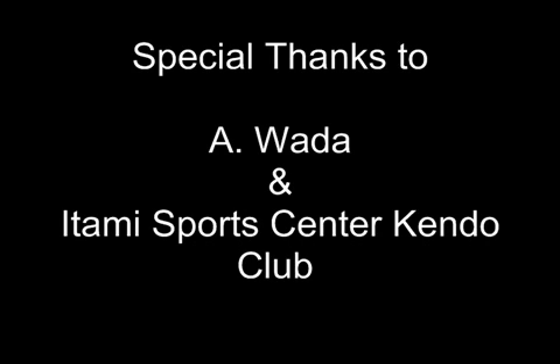That is it for the day — thank you for watching this video. I would like to thank Atsuhata and Itami Sports Center Kendo Club for their cooperation.